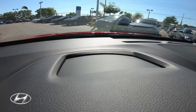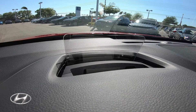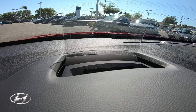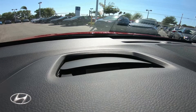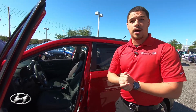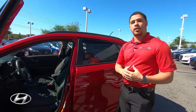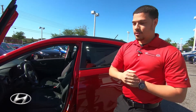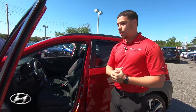The heads-up display is one of the features that no other vehicle in this category has — we'll go over that when we get inside. You also have forward collision assist, which using a camera system and radar up to 40 miles per hour will pick up any large object — a car, a pedestrian, whatever the case may be — and apply the brakes to avoid any collision.